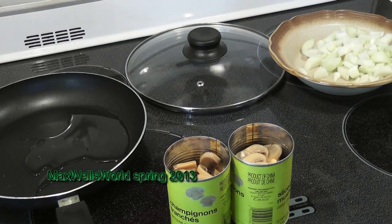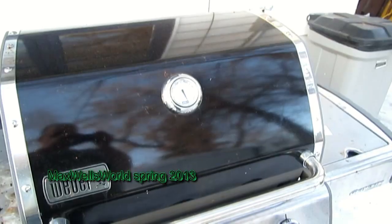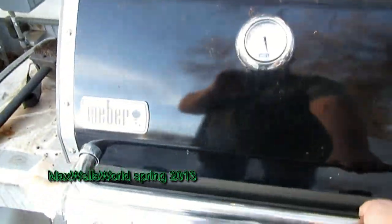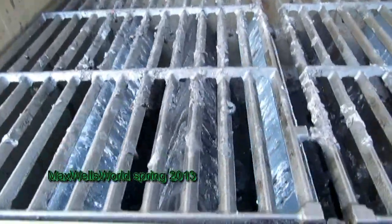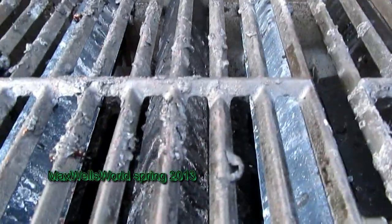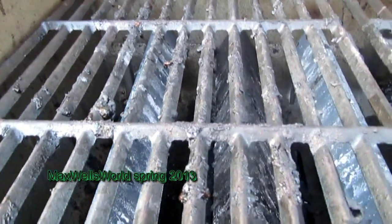We'll light the barbecue, get that warming up, throw the steaks on the grill, and then we can start with all the indoor food work. Here at the Weber Genesis barbecue, we'll give her a light, let her warm up, and give her a clean before throwing the meat on. Turning on the tank — you can hear the hiss of propane — press the igniter and away she goes.